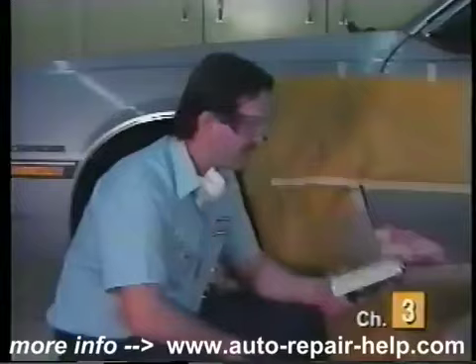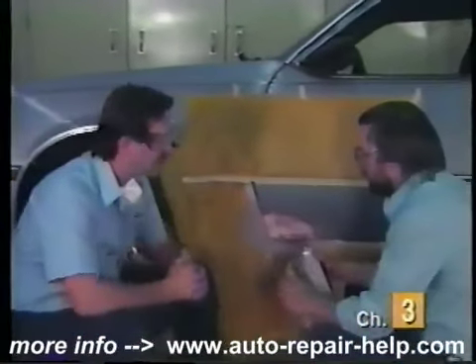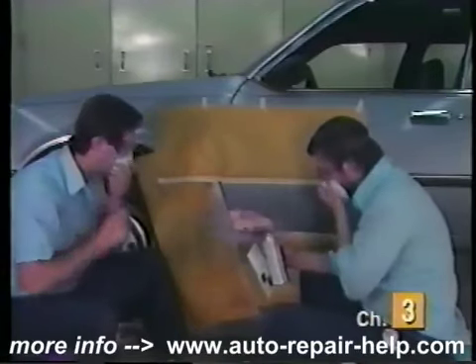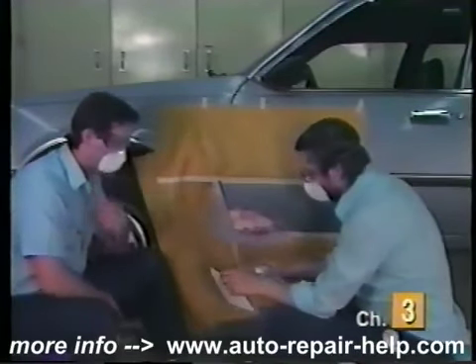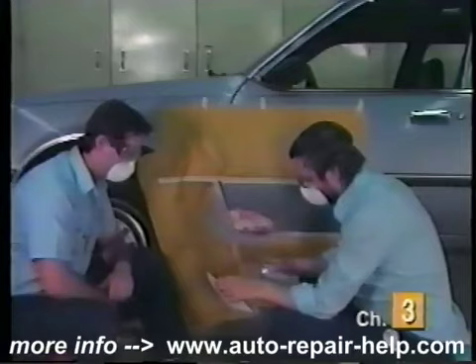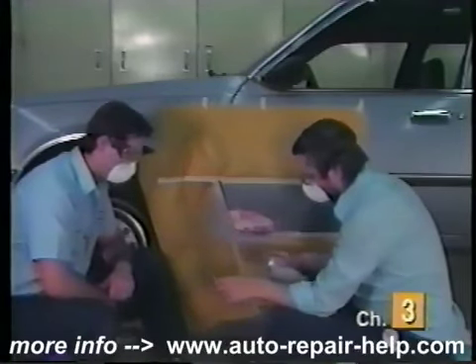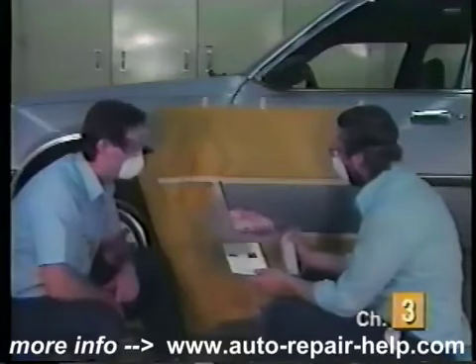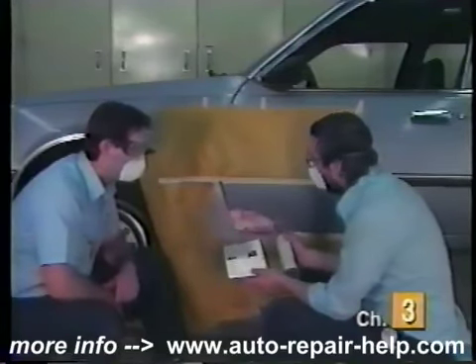I think I got this one good enough. Let's spray a little test panel first just to make sure that everything's working properly. That looks pretty good to me. Let's spray a coat on and then we'll let it flash off and we'll do another coat.